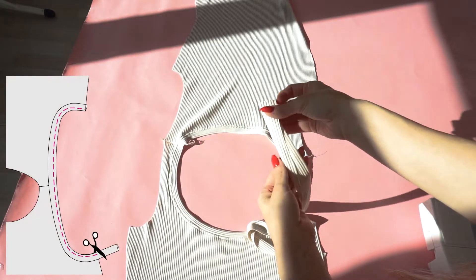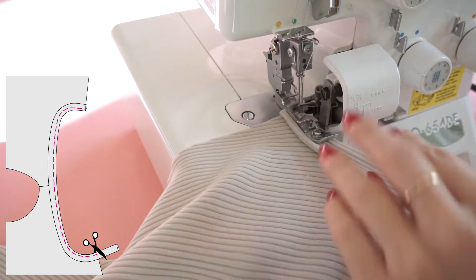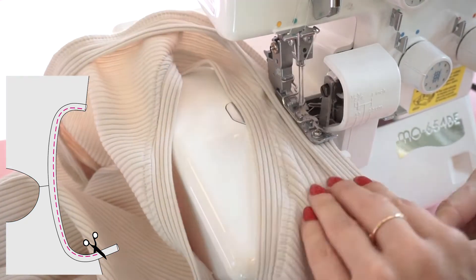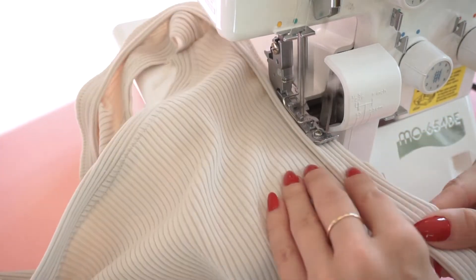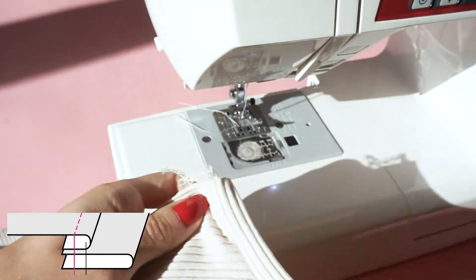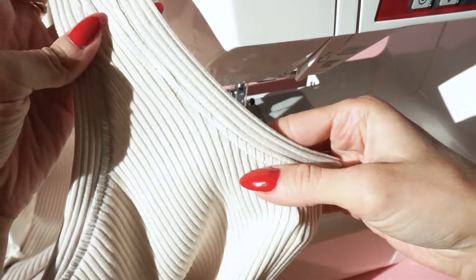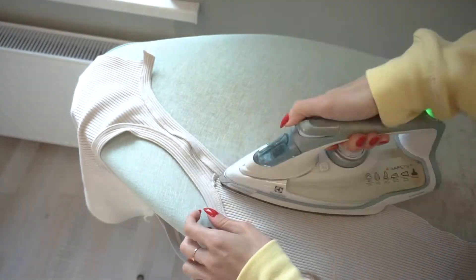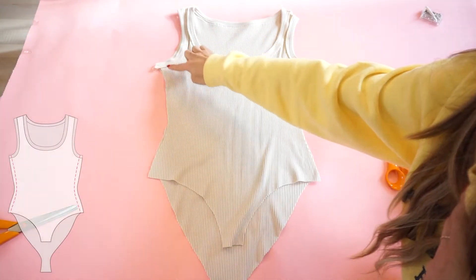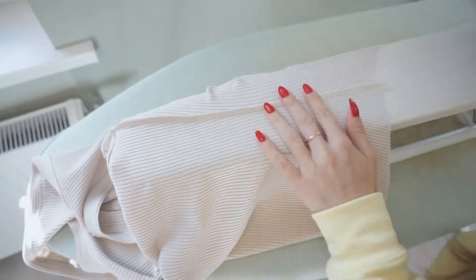Now let's use exactly the same hemming method for both armholes. Take the useful strip, fold it in half, and lay it around the armholes on the right side of the fabric. Slightly stretch the useful strip where the armhole is more curved. Do this step for both armholes, then topstitch the armholes, making sure to stitch together the bodysuit panels with the seam allowance underneath. Place the bodysuit on the ironing board and press it flat. Lay the bodysuit with the right sides facing each other and stitch both side seams. Remember not to cut the serger threads at the armholes — we will hide them inside the seam allowance later. Press these seams towards the back panel.